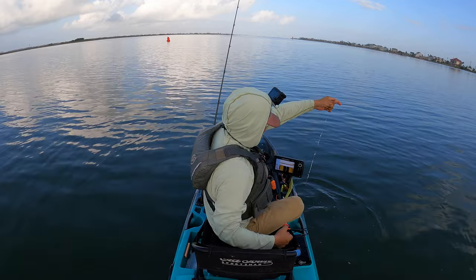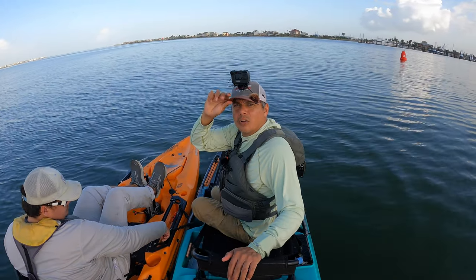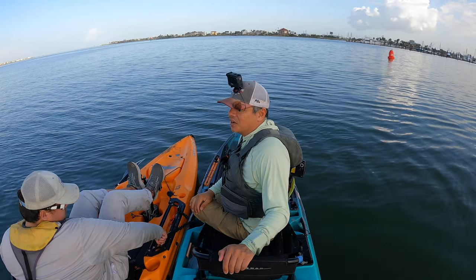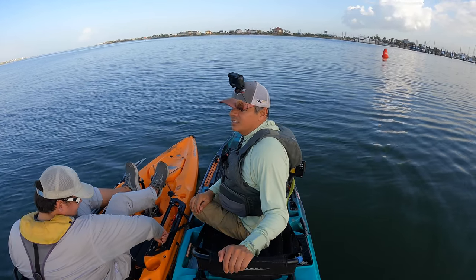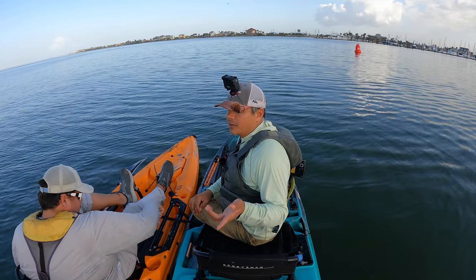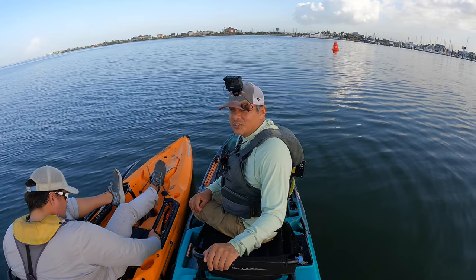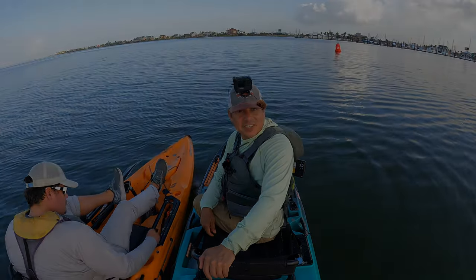That's going to do it, y'all. Hopefully you found this one interesting and kind of fun. I'm glad you stuck with me this long — I consider you my core audience. If you're not a subscriber, please click that subscribe button and we'll see you on the next one. Until next time, tight lines.